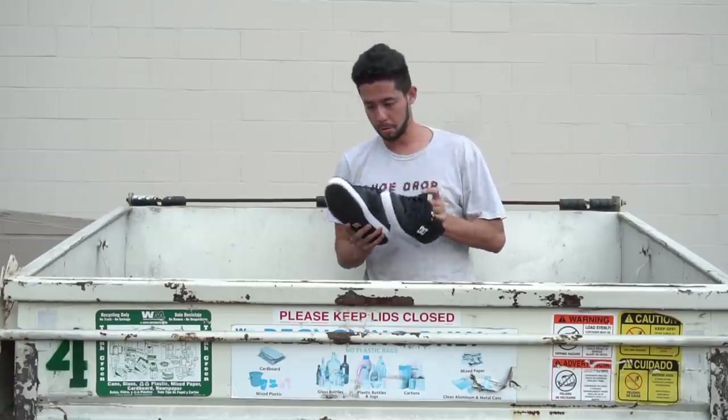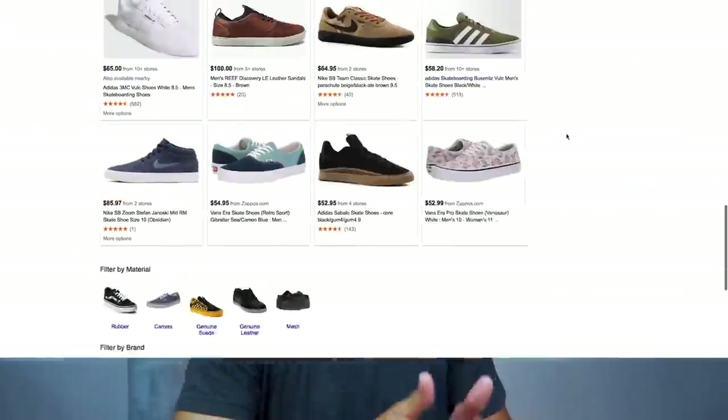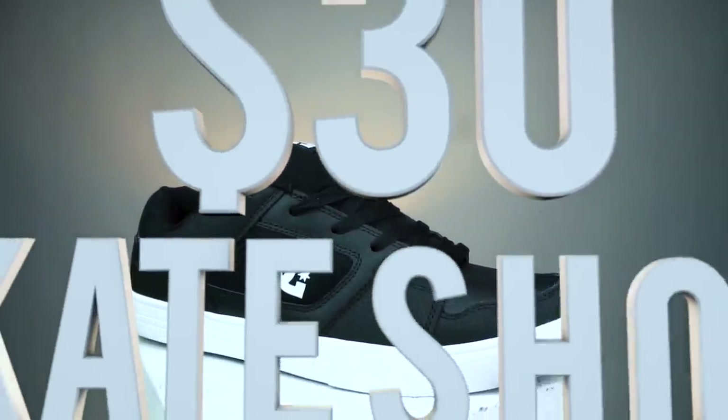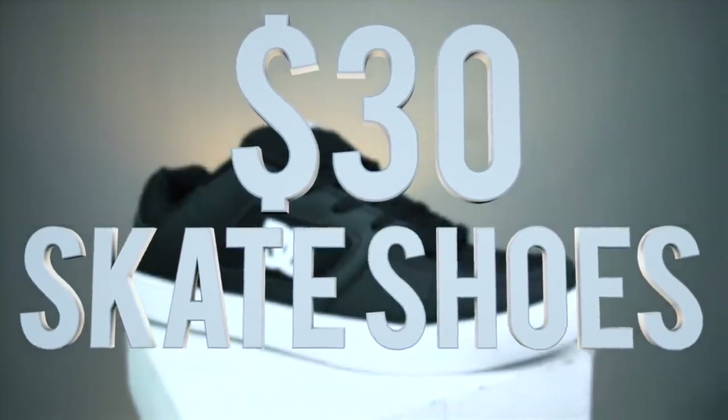Being the number one skateboard shoe review channel in the world comes with a lot of requests for a lot of very expensive shoes. So if you have a shoe you want me to try, go ahead and drop it in the comments down below. But they pretty much range between $50 to $100 or even more. And for this video, I wanted to try a shoe that's a little bit less than that — this is going to be my first impressions on a $30 DC shoe that I got at Ross.